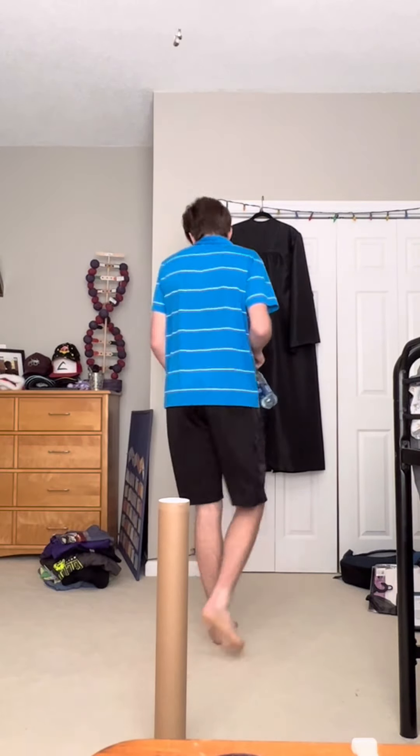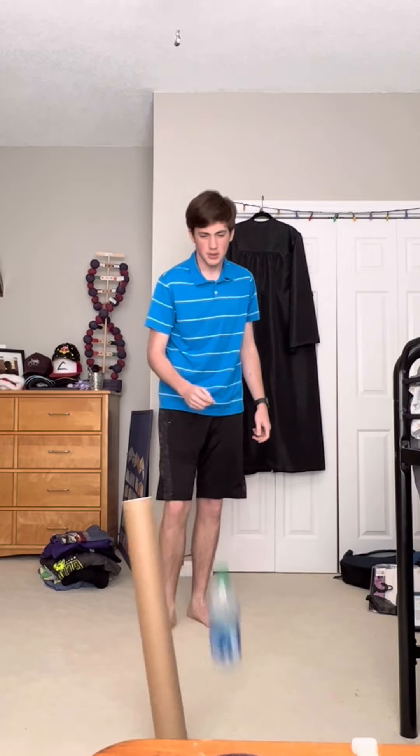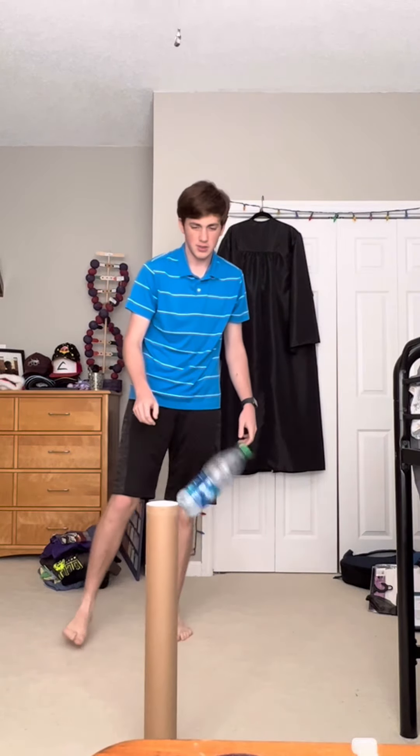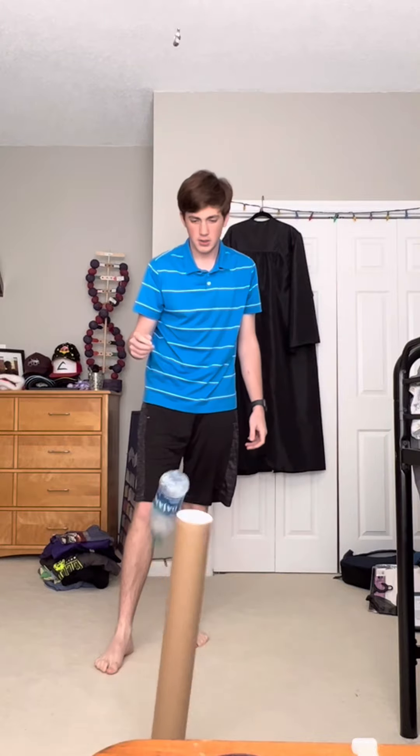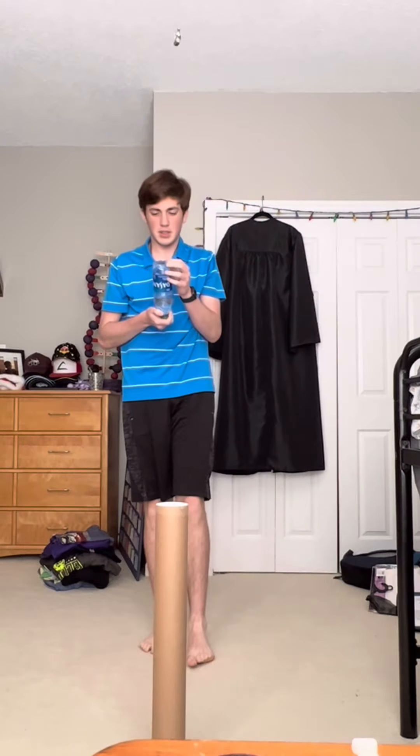Day two. After a good night's sleep, I was ready to get right back into the action. Now, if you're watching this long, you're probably either one of my friends wanting to make fun of me, or you just genuinely enjoy my tomfoolery. So feel free to sub.